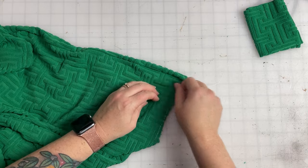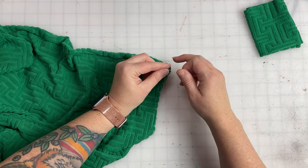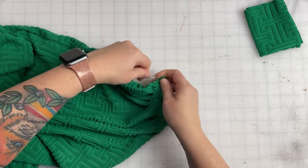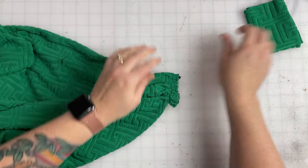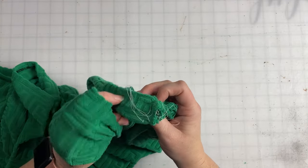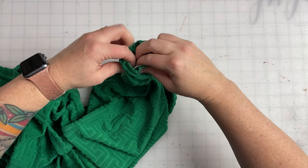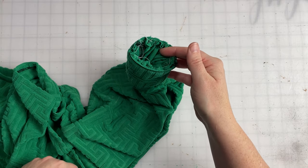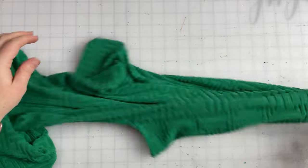We're going to repeat the exact same steps with the other side. I already added my gathering stitches, so we're going to pull and cinch that in to gather it so it's the same size as our cuff — carefully, so you don't break your gathering stitches. Then again, my method: stick my hand in the cuff, make sure the seams are aligned, line it all up, weasel it around, and go sew around the outside. Once that cuff is sewn up, flip it right side out away from the bodice and get all of your gathering stitches out.